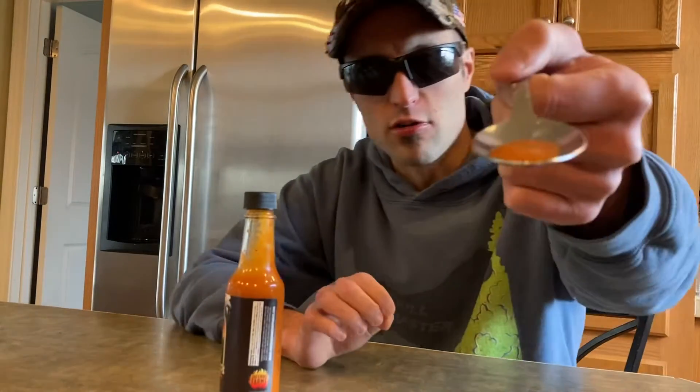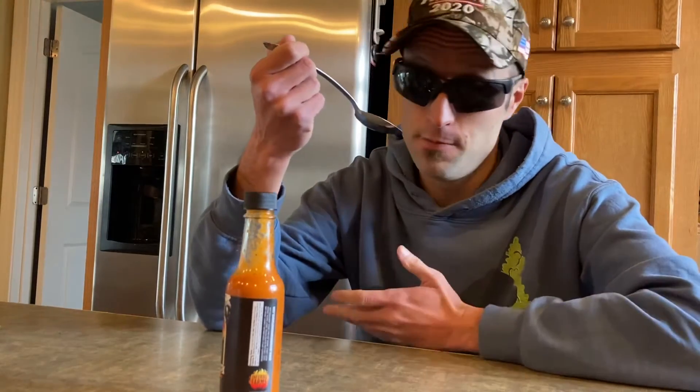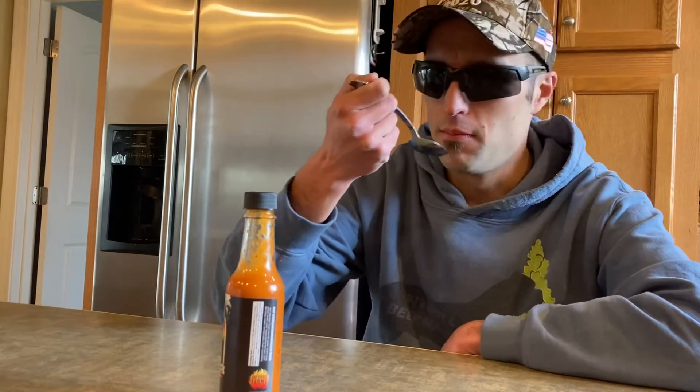That's good. Here's what it looks like guys — a spoon. But we're gonna go in. You definitely can smell ginger. But we're gonna go in for a taste.